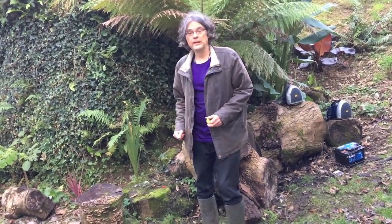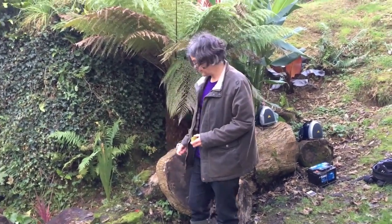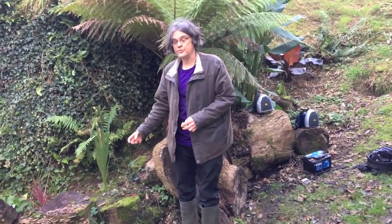Hello. Today we're going to try and get some sounds from two fairly common species of saprophytic fungi — that is, fungi that digest dead wood and turn it back into soil.